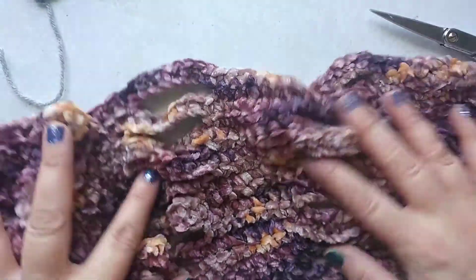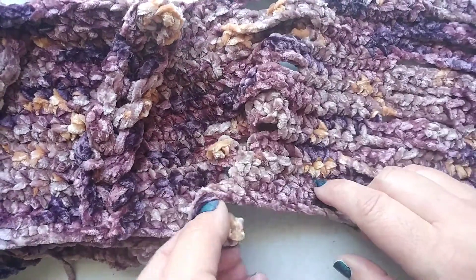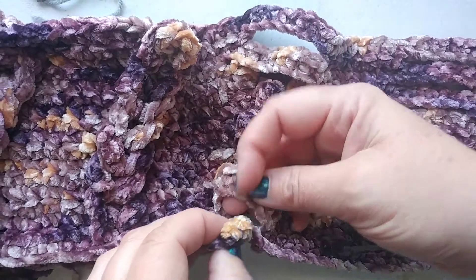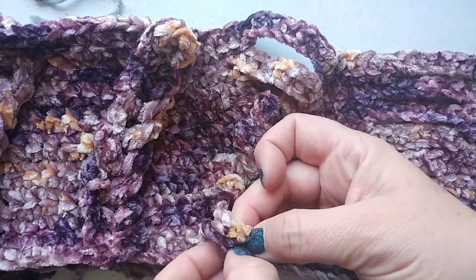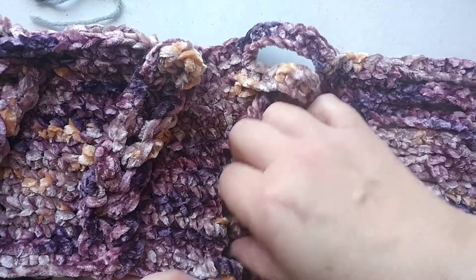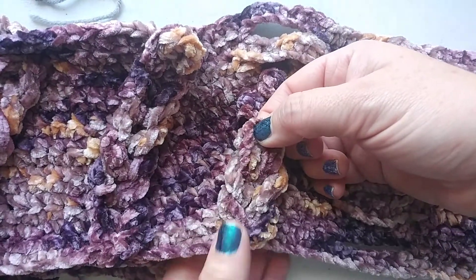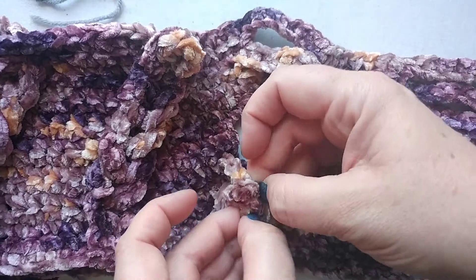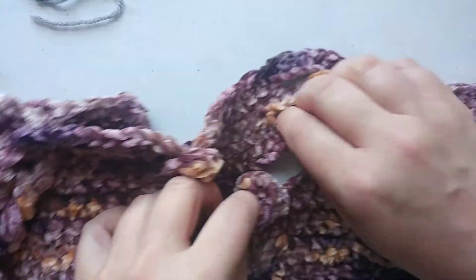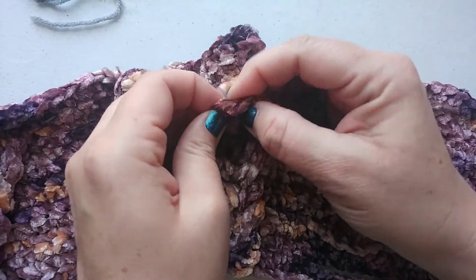Let me show you one more time to make sure it showed up well on camera — how to finish these. So that first one right here, you twist it just like this. Then the next loop that's behind it, that very next loop, you push it through the front. Then you have another loop, and with the others you don't twist, you just pull it through — and it creates that braid pattern. Just pull it through all the way down your row of whatever you're making.